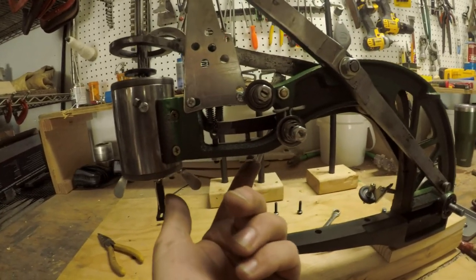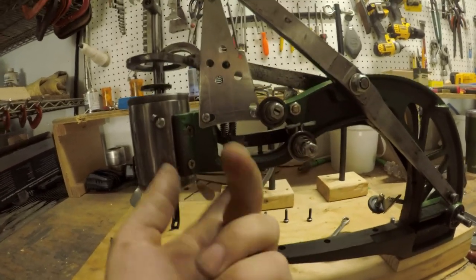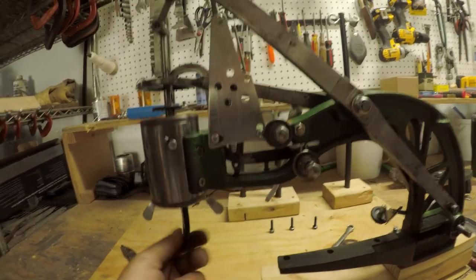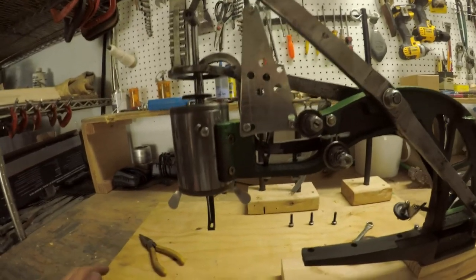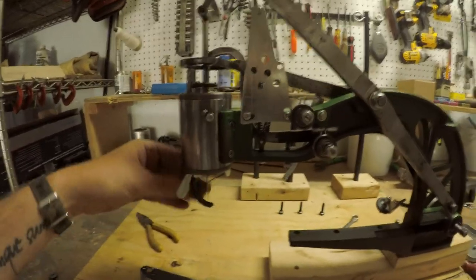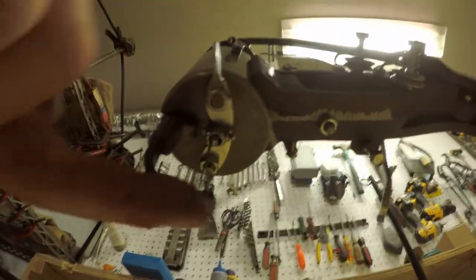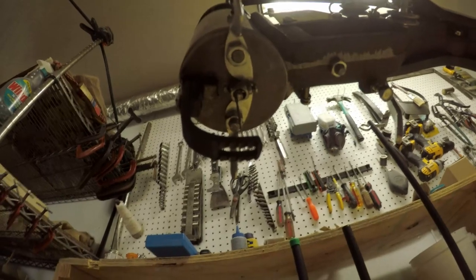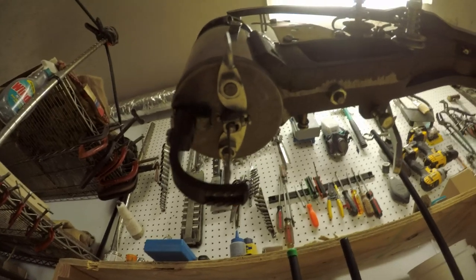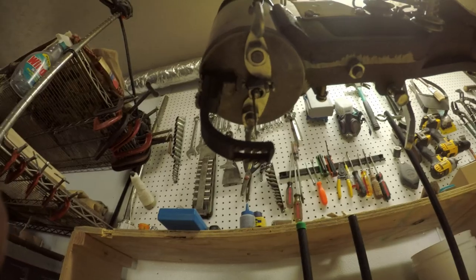The further down the screw is the larger your stitches are going to be, the further up the smaller. And then this right here is for your foot tension — so if your foot is pushing down too hard and leaving marks in your leather you can adjust that. One other thing I need to do — almost everybody's done this — it's got some rough teeth on here, so I'm just gonna smooth them out and see how it goes. If it's still leaving marks I'll take it down flat and put some jimping on it with a jimping file.